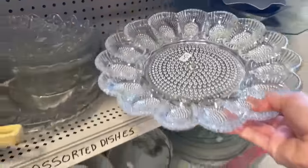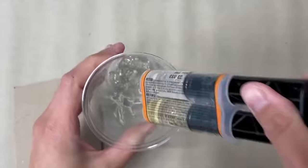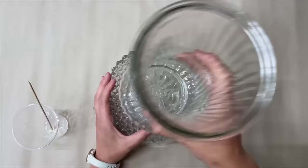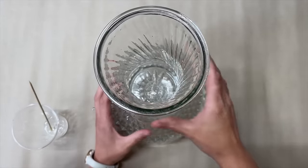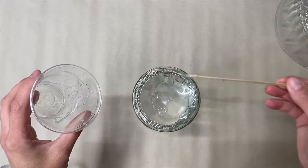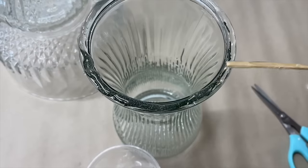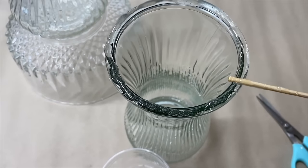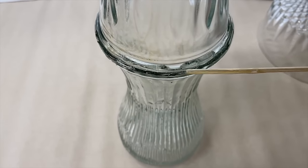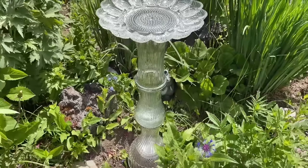Grab some thrifted glassware for this brilliant garden decor. Use a wood skewer to mix two-part epoxy and place it around the bottom edge of one glass vase, then glue it to the bottom of a glass bowl. Set that aside to dry. Apply epoxy to the bottom of a different glass vase and place a glass platter on top in the center. Then apply epoxy to the top of the vase with the bowl, attach a third vase upside down, and place the remaining section on top.